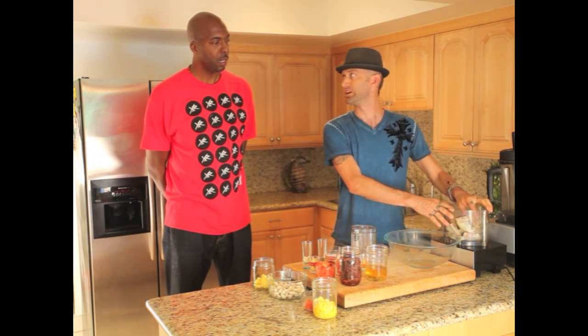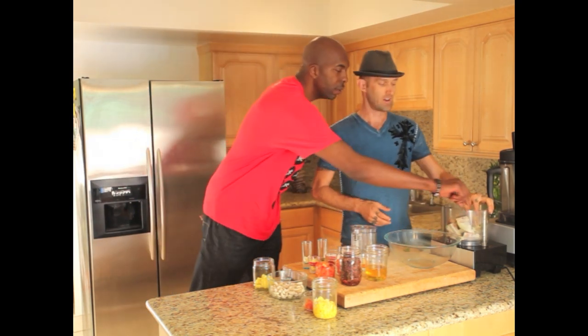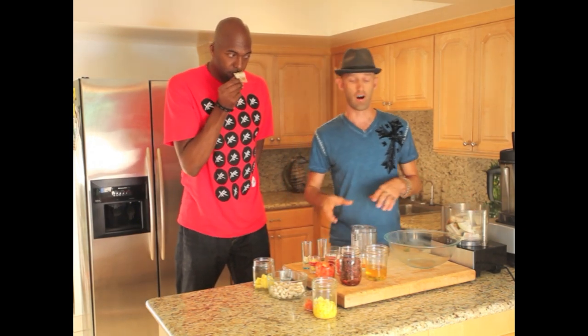What I'm going to do is I'm just taking — this is young jackfruit, it's like green jackfruit. You can get it frozen. You can also get it fresh as well, but it's hard to find fresh. You want really green, hard jackfruit.